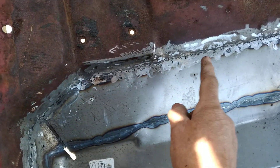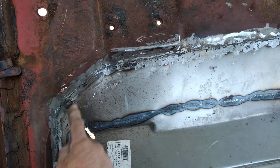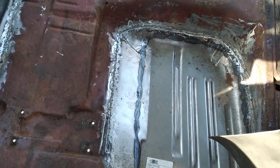A couple things about floor pans when you do them — what I like to do is put the pan in, obviously cut the old one out, and weld it up here. Then under the car I do a weld about a couple inches or so in to overlap it. The reason for that is to give it strength, because the floor is really a structural member in the car.